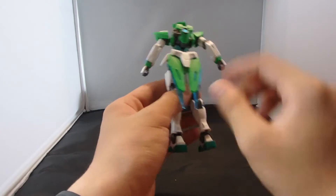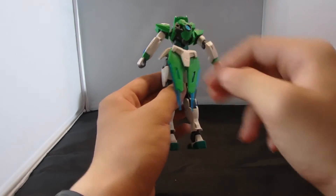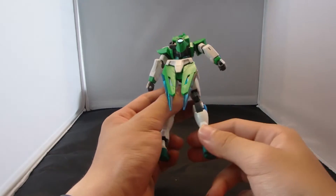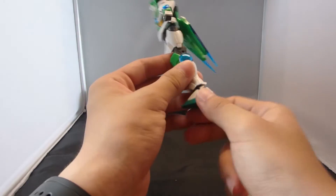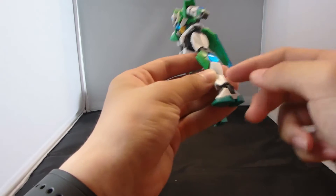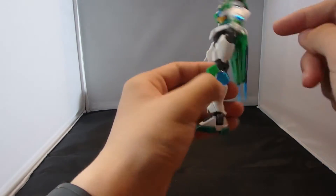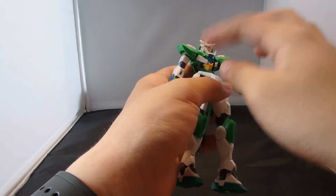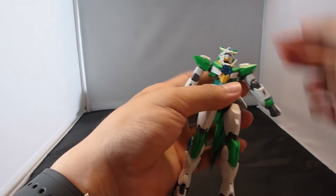And there's just this extra piece here that makes it look like the Azure Razor, and also the arm guards over here. Now the differences: the feet is the same, the knee armor is different, the shoulder armor is different, the back housing is different, the green on the chest is different, and also obviously the head sculpt.